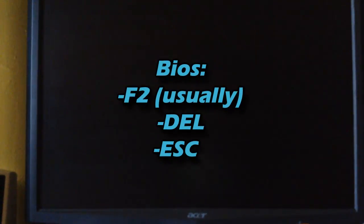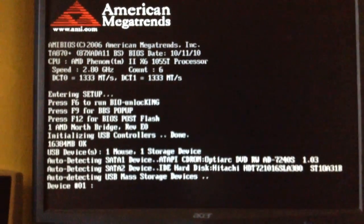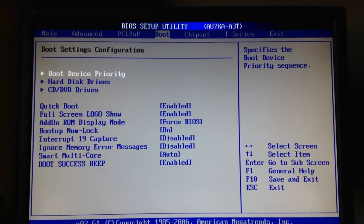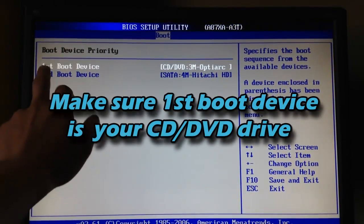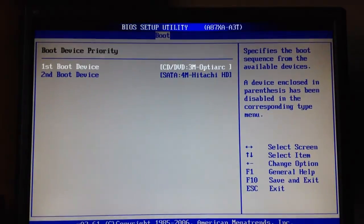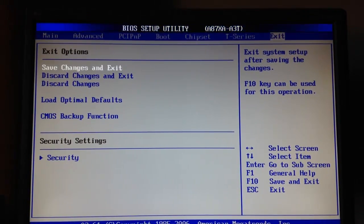You want to go into the BIOS by pressing F2, Delete, or Escape — in my case it's Delete, but it could be different because every computer is different. In the BIOS, go to the Boot tab, then Boot Device Priority. Where it says First Boot Device, make sure it says CD/DVD Drive because we're going to be booting Windows 8. Once your CD/DVD drive is selected as first boot device, hit Escape, go to Exit, and save changes and exit.